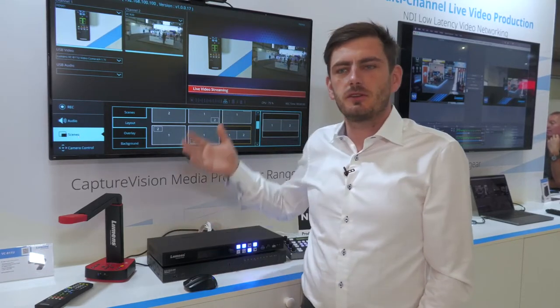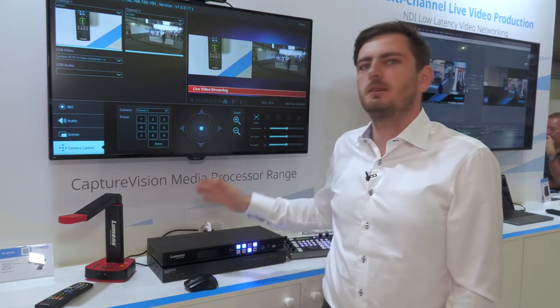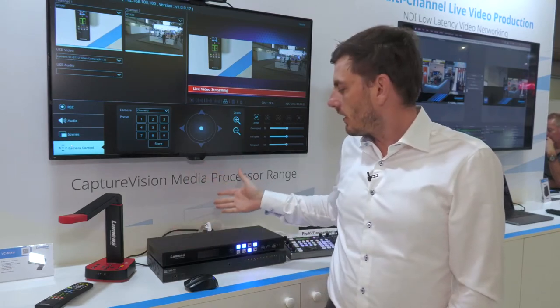When you are doing your production you can change your layouts and your scenes, and you can also control all of the Lumens IP cameras through the system. Basically this is very much a standalone device — you can set it up and use it all from here.